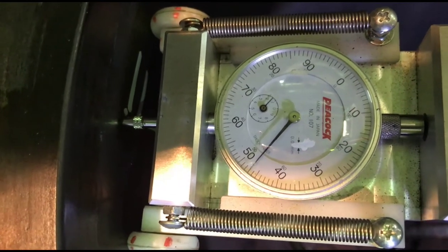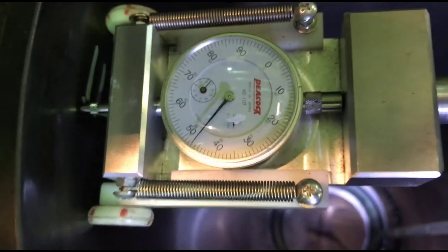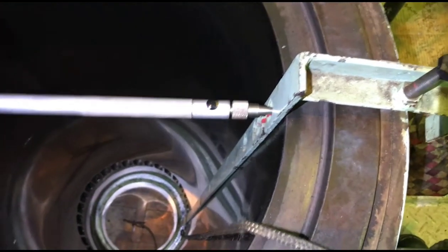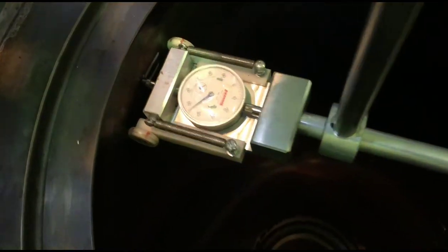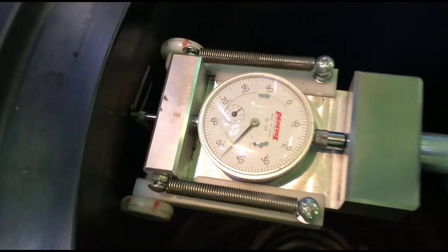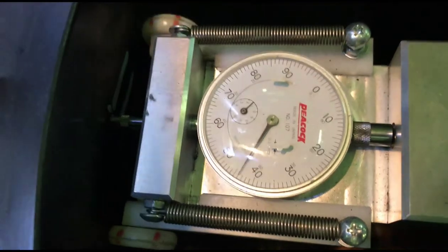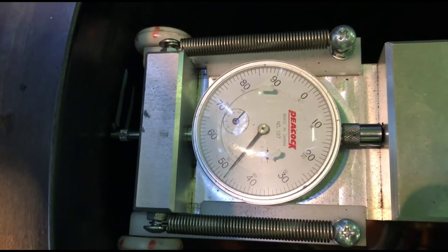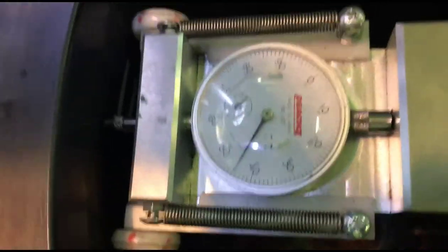So, the bore is 500mm and the measuring tool is set to 503mm. Therefore: 503 minus 1.47 gives an actual reading of 501.53mm. This means the upper part of the cylinder liner has a wear of 1.53mm.